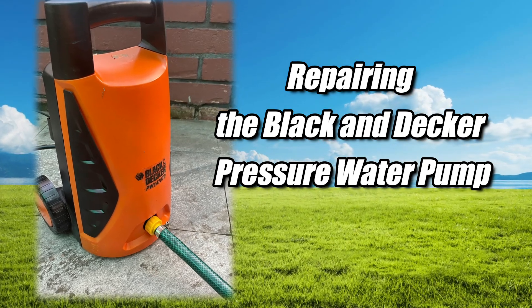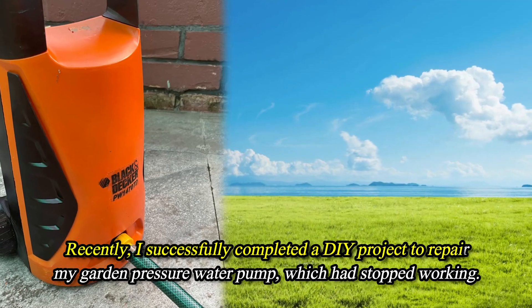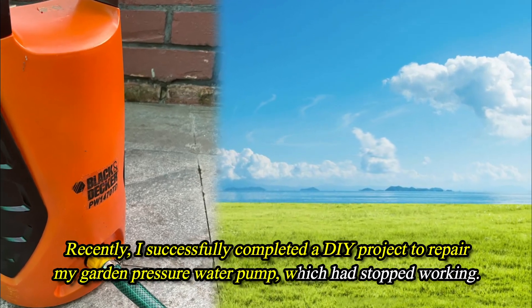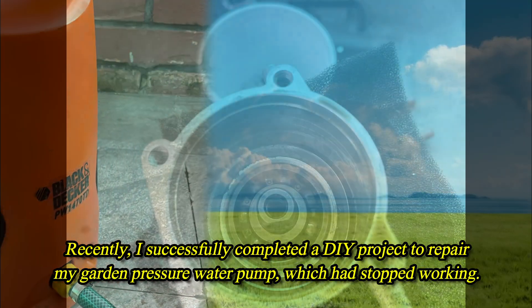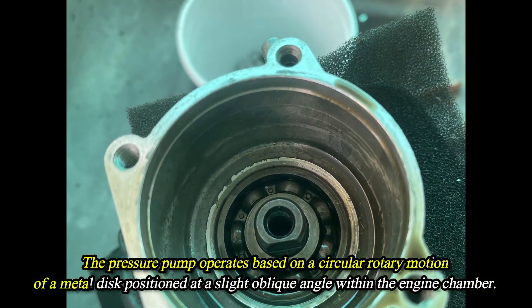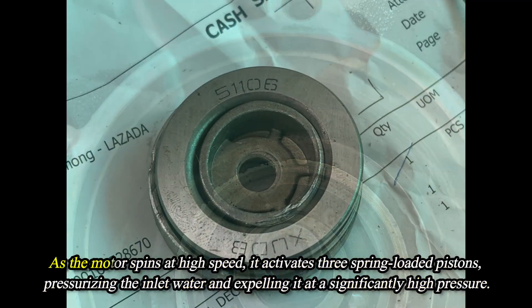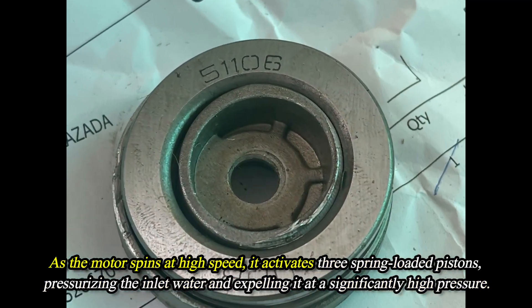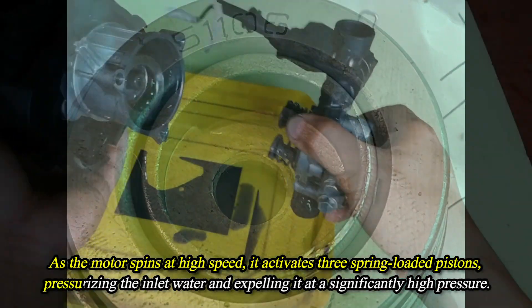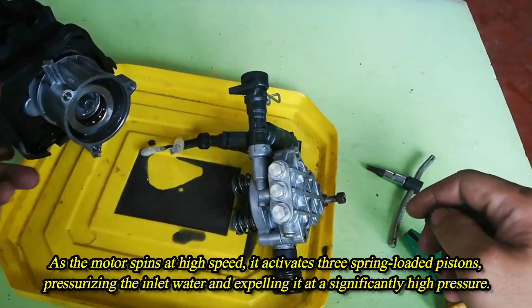Repairing the Black and Decker pressure water pump: I recently successfully completed a DIY project to repair my garden pressure water pump which had stopped working. The pressure pump operates based on a circular rotary motion of a metal disc positioned at a slight oblique angle within the engine chamber. As the motor spins at high speed, it activates three spring-loaded pistons, pressurizing the inlet water and expelling it at a significantly high pressure.